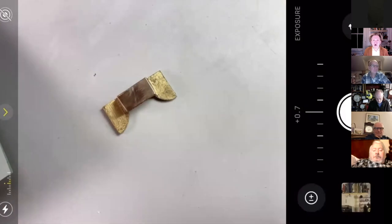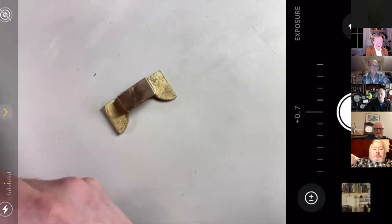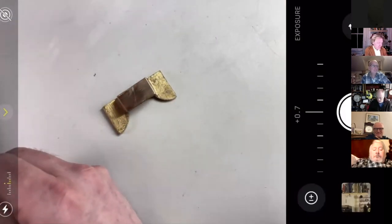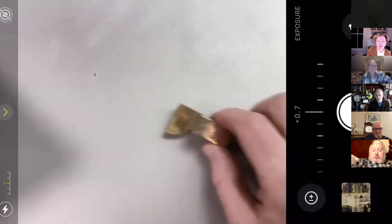Rob Thompson is a master of the art of filing flats — maybe he'll do a guest session one day; he made a clock on our year-long programme. The crossover between files and stones like the Tam O'Shanter — the Tam O'Shanter is particularly for stoning brass down. There are also the degussit stone, which is an aluminium oxide stone, and Arkansas stones. Maybe we'll have a session on finishing steel, and tie that in with hardening and tempering.